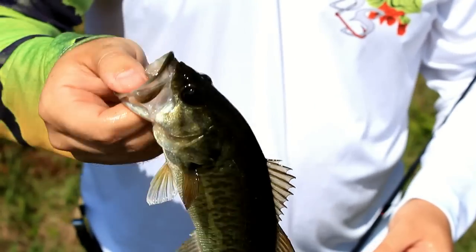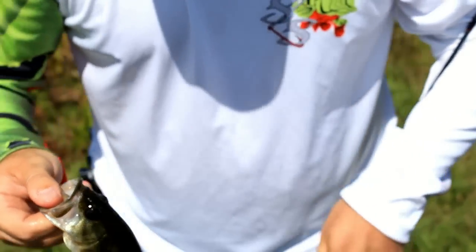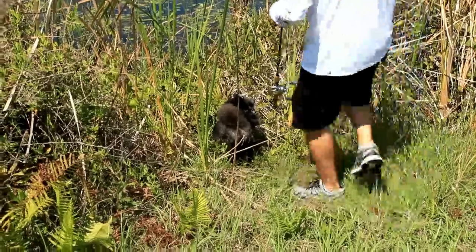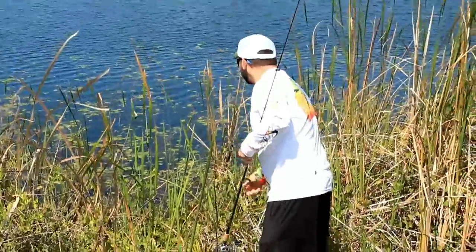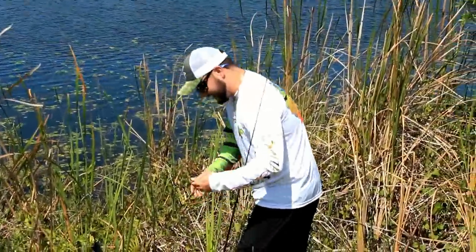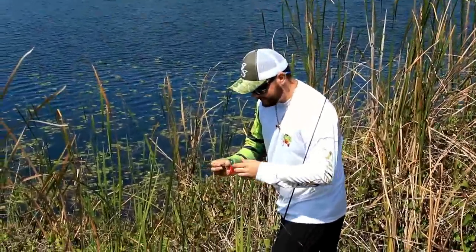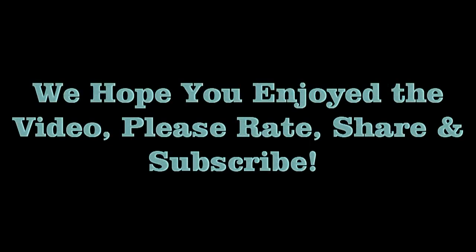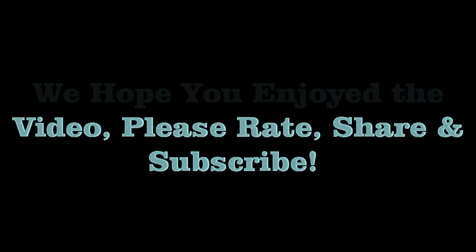Now this isn't a monster, obviously, but this is the future. My dog — you see him down there? He thinks he's a Labrador. Should we go for a third cast? Well, I guess we will.